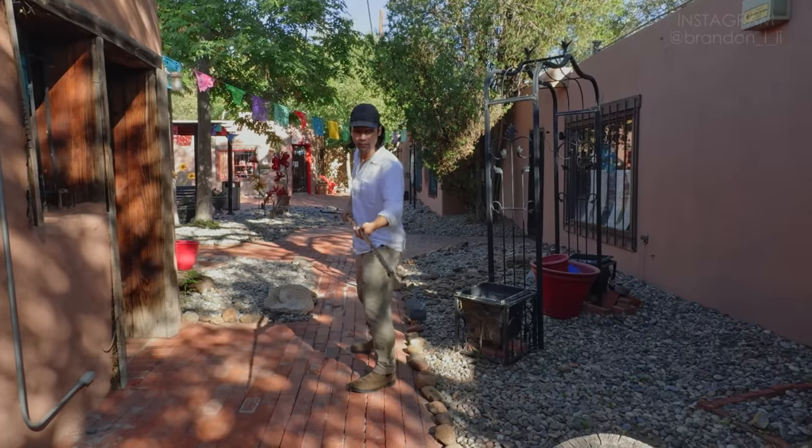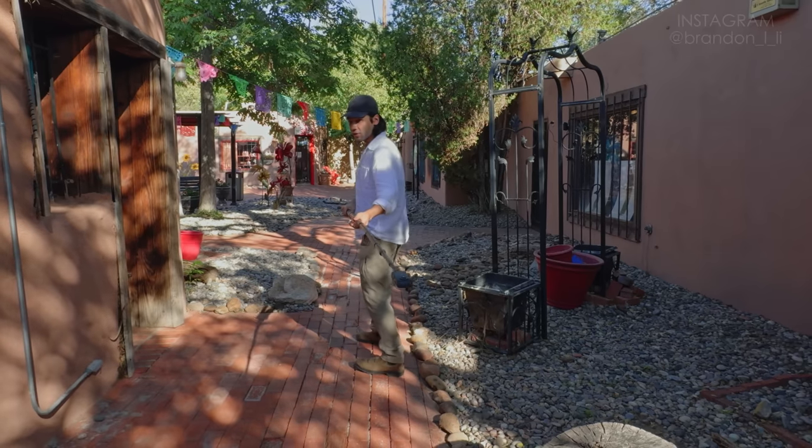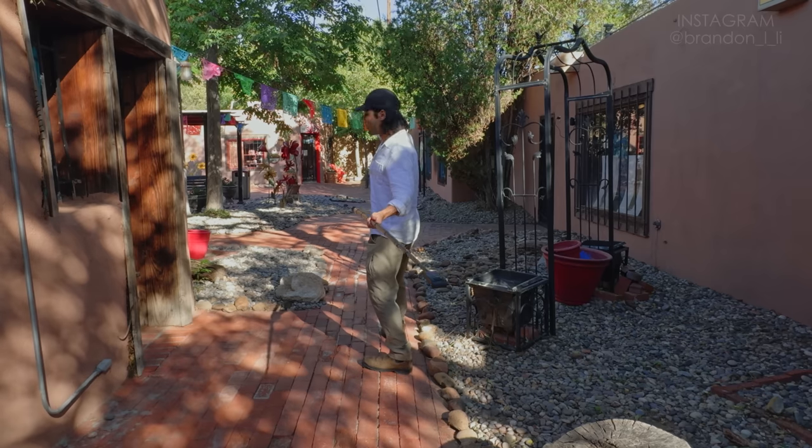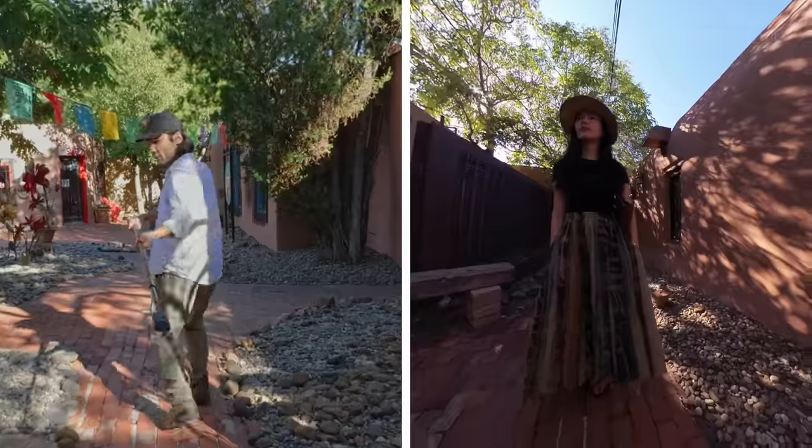I'm holding it out in front of me at about waist level, and I am positioning my body so that I'm not walking backwards. I'm going to be walking forward while I hold the stick like this.